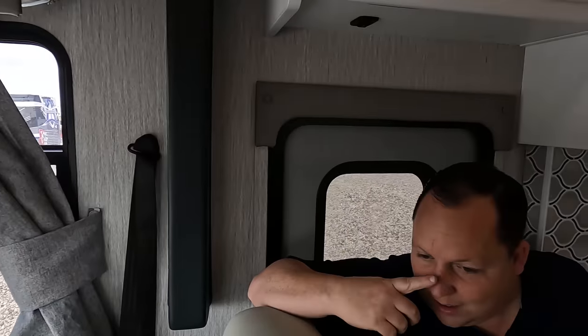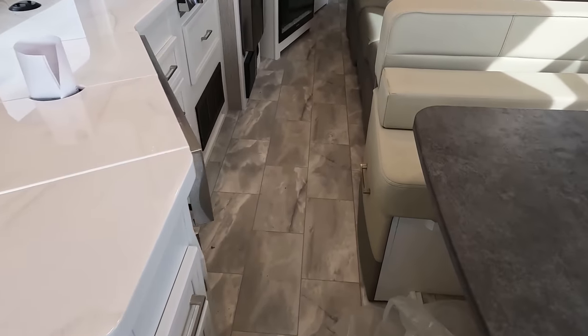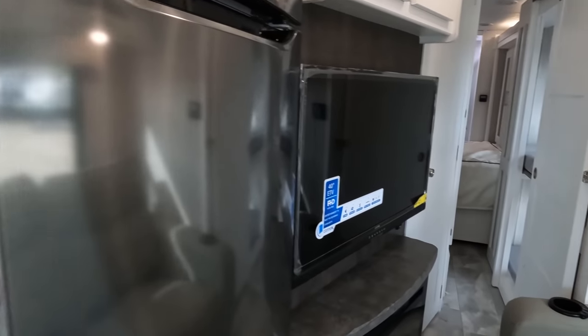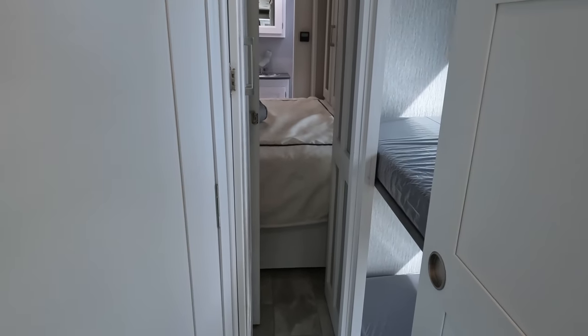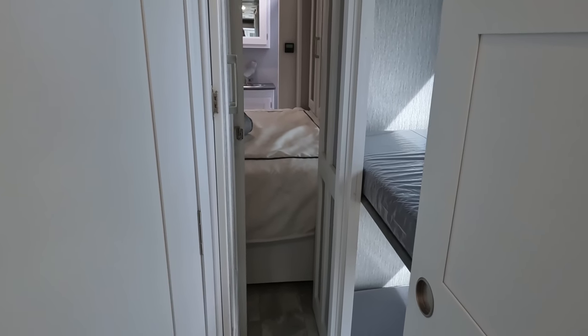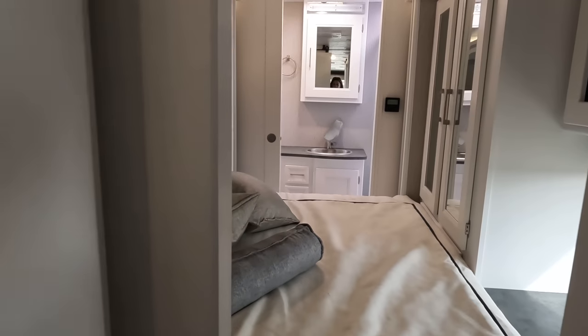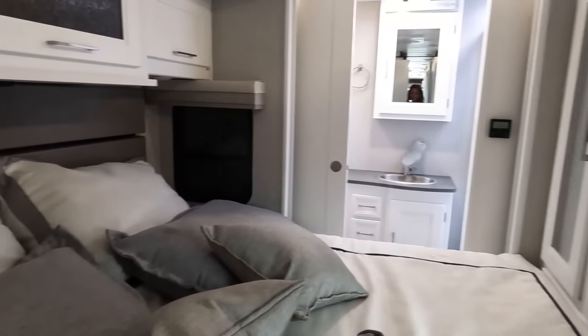Beautiful. Look at this walkway — I love it. It's plenty of room. You can still open the fridge and get through here. There's more room here to get into the bunk area than I've seen in most models like this. Here is your half bath, and getting into the master it gets a little tight, but it looks like you can use the bed with the slide in.